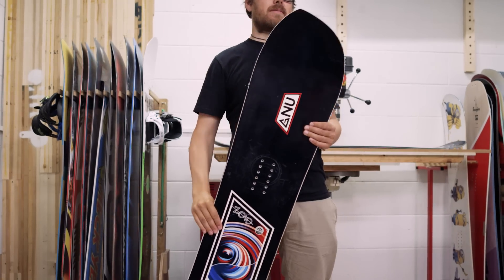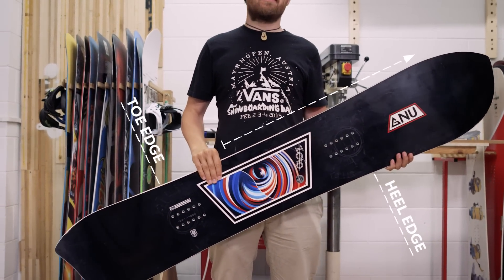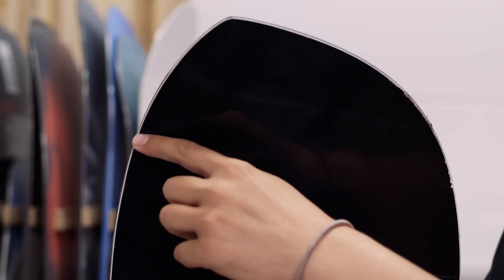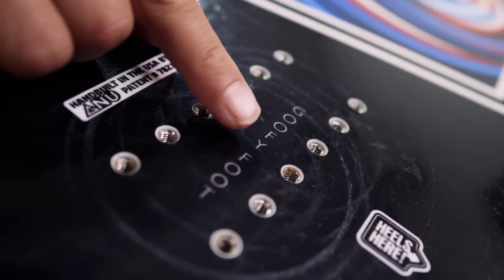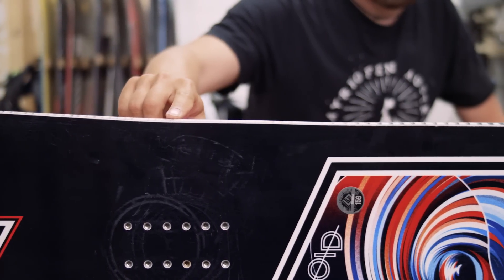A directional asymmetric board has a longer nose than tail and a setback stance. Since you can only ride it one way and the heel edge is specified, you will need to buy either a regular or goofy version. These boards offer uncompromised carving ability going forwards.